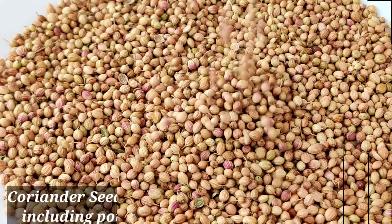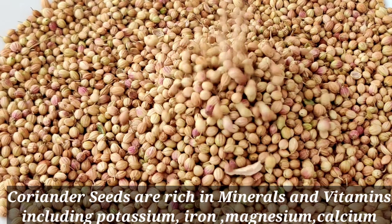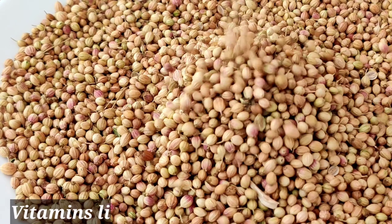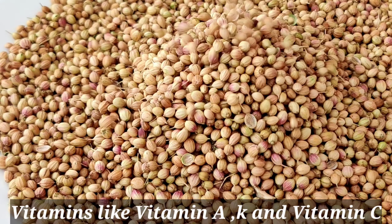Coriander seeds are rich in minerals and vitamins including potassium, iron, magnesium, calcium, and vitamins like vitamin A, K, and vitamin C.